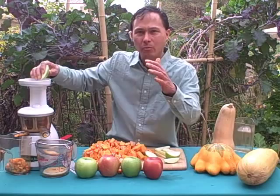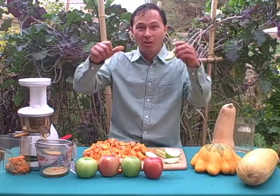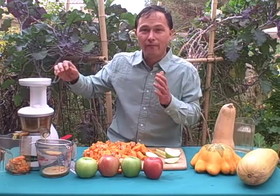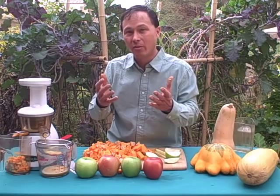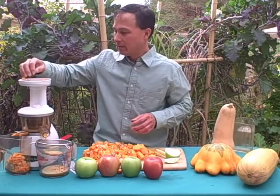One of the biggest challenges with Americans these days, in my opinion, is that a lot of people eat junk food that's high in calories but low in nutrients. The food you're seeing on the table here is actually low in calories but high in nutrients — that's the way I believe everybody should be eating. The Omega VRT 330 HD allows you to maximize the amount of phytonutrients and phytochemicals to get into you, because those things have been shown to help prevent disease.